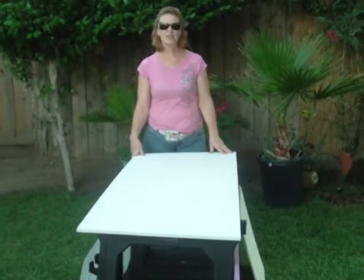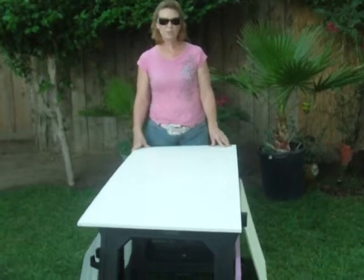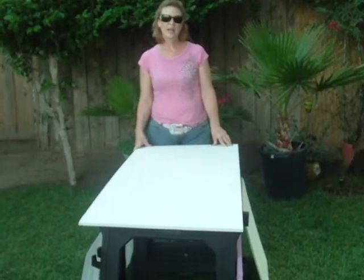Hi, I'm Tammy with HowToGetFreeEnergy.com and we're going to be building a solar panel box. We went and purchased our material at Lowe's and Home Depot.